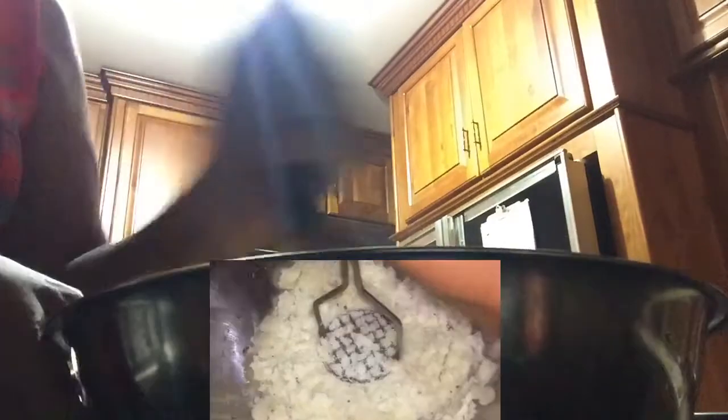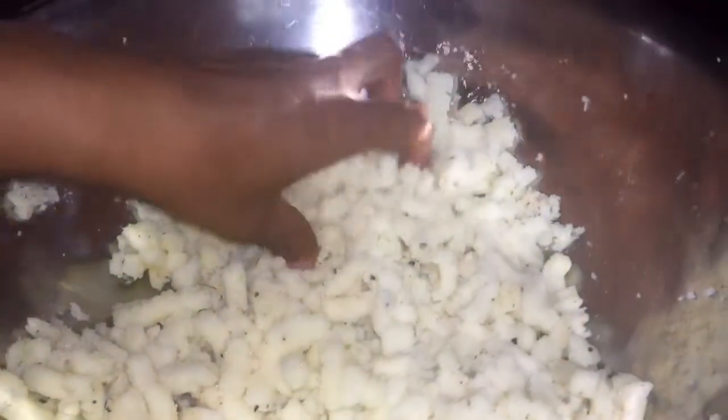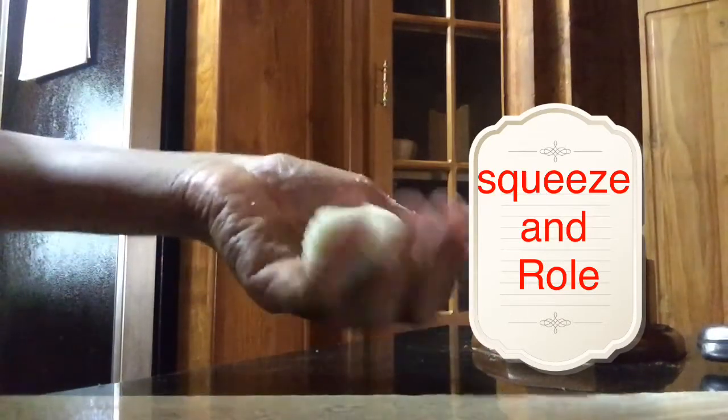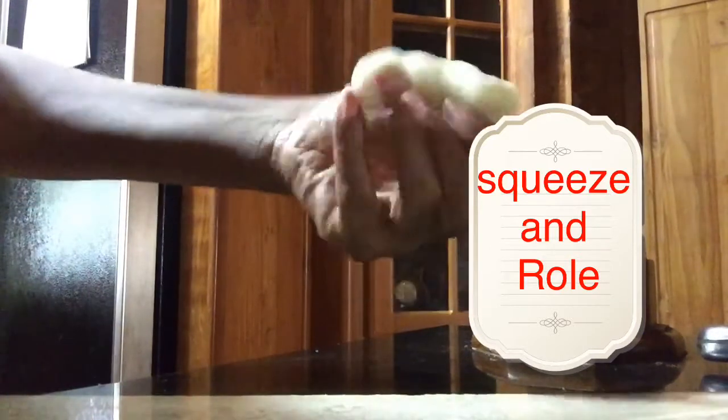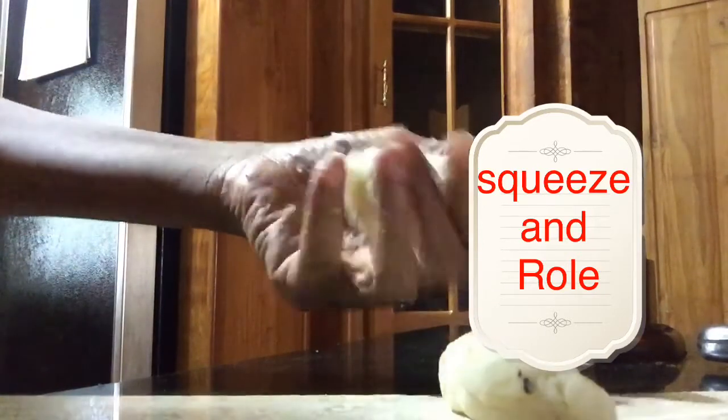I also added some parsley and some thyme - dried parsley - that is optional, which is why I didn't add it in the recipe. I just use it to add a little extra flavor, but you could try it, it tastes really nice. Once everything is mashed, I'm going to take a palm-size amount, make a ball with it, and then squeeze and roll - that is the motion.